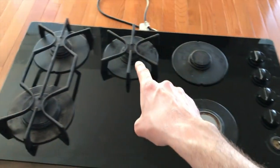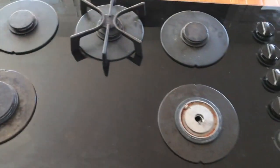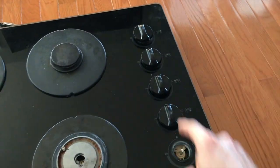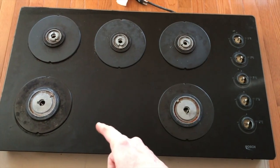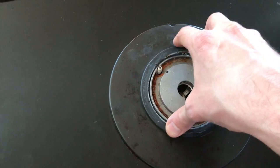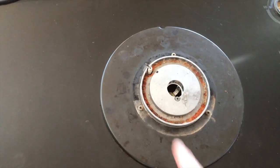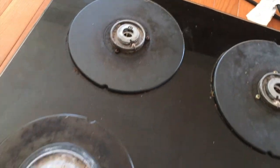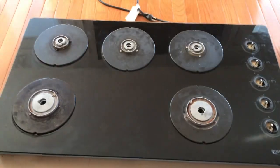Remove all knobs, all grates, and all plates. All five knobs removed, all three grates removed, as well as all five plates removed. From here you have circular plates — these are your igniters. Do not harm them. Carefully remove this circular plate in a way where you do not touch the igniters, and you will do this for all five burners. From here we need to flip the cooktop over and gain access to the rear side.